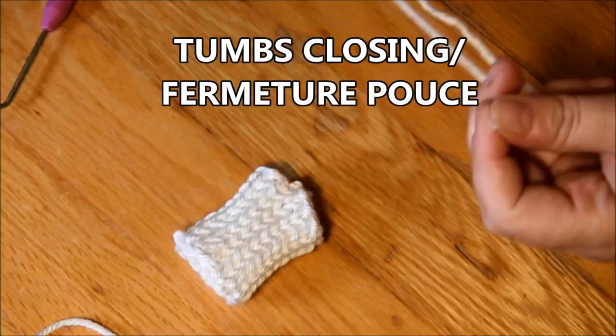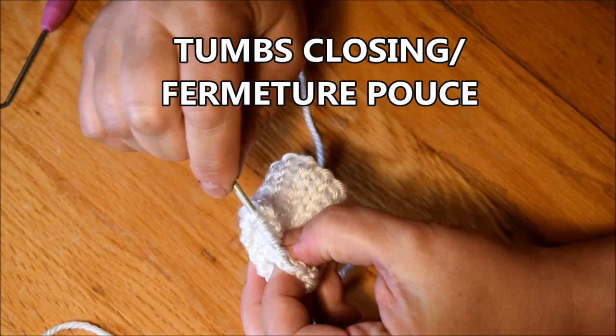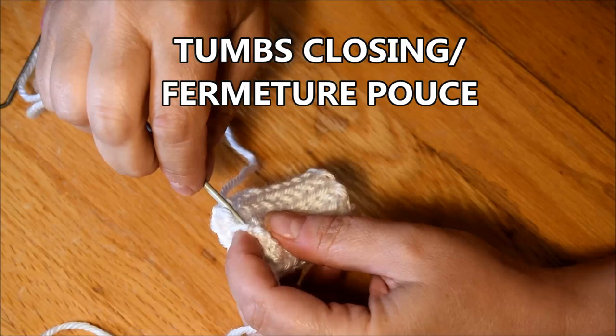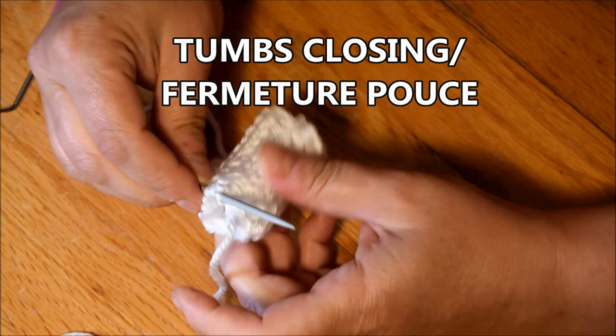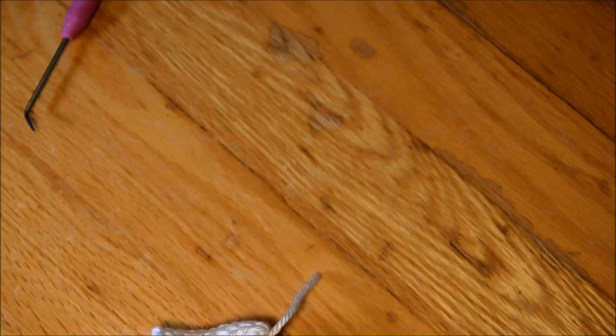Now I will close the top of my thumbs. I will grab just half of the stitch all the way around — just half of it. Then I pull on it. If you take the complete stitch it will work too but the closure will be very big. So I put that to a double knot, cut it, and hide it between the two layers.